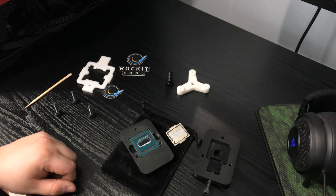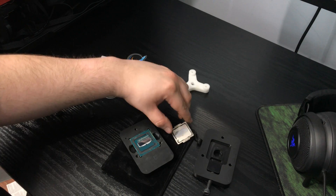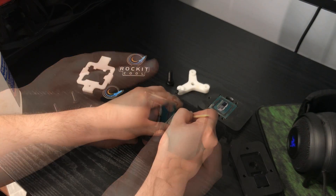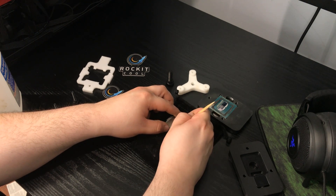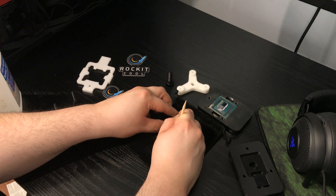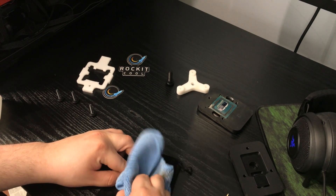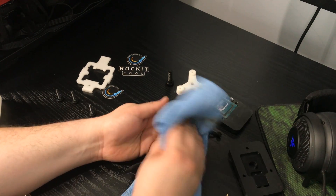All that's left is to clean off the black silicone gunk and wipe away the stock TIM from the CPU die, which is the large silvery square in the center. For the silicone, scraping it with a finger or the included wooden stick are your best bet for removal. Otherwise, apply some isopropyl alcohol and go to town, making sure to clean up the CPU die and PCB as best as you can.